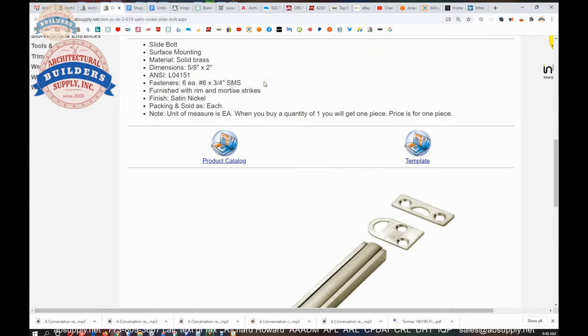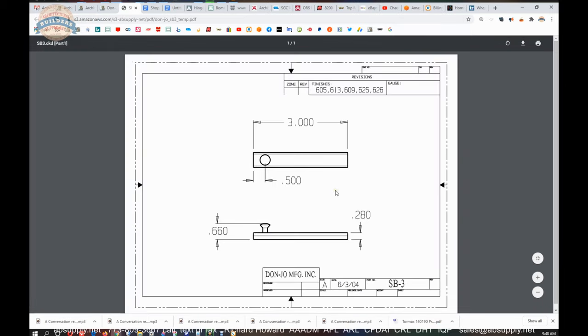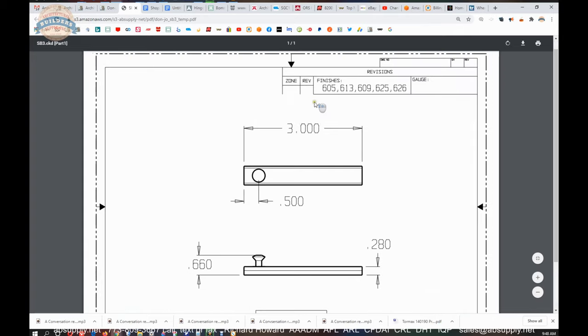It includes those screws — again not sure why you would need 6, since you wouldn't install both strikes in a single installation unless you were doing some sort of unusual application. There is a link to the template which gives you the dimensional properties, and also talks about the different finishes.